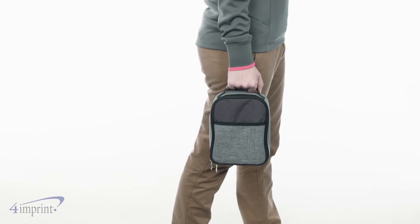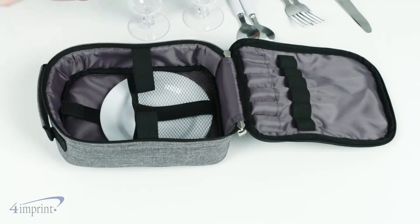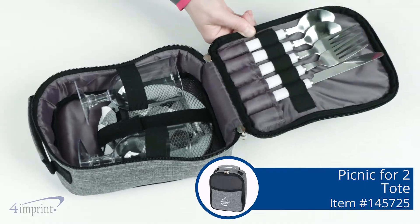Its small size doesn't take up much room making it easy to bring along for an outdoor dinner for two anytime, anywhere. Your logo is printed right on the front of the heathered front pocket. Outdoor refreshment is just a zip away with the Picnic for Two Tote from 4imprint.